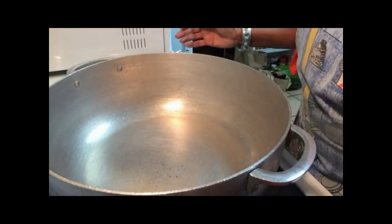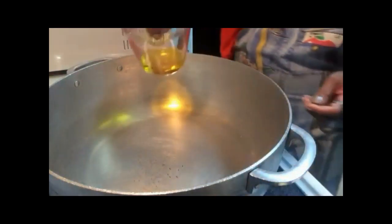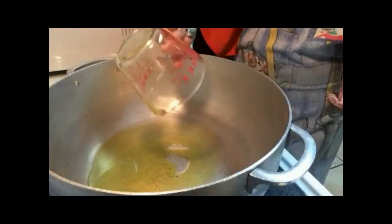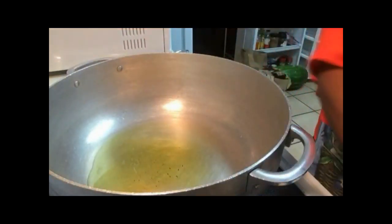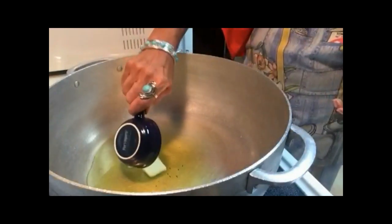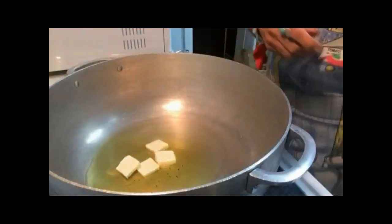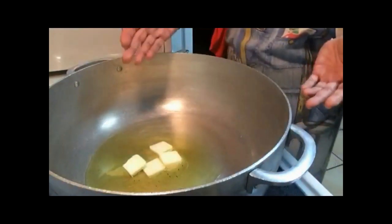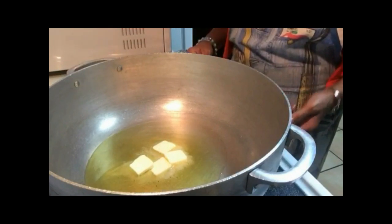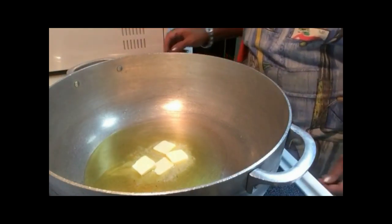I've heated up my pot on high heat and I have a quarter cup of extra virgin olive oil to pour into the bottom of the pot. Then I'm going to add two tablespoons of butter, which I've sliced a bit so it melts nicely into the olive oil — all those delicious flavors blending together.